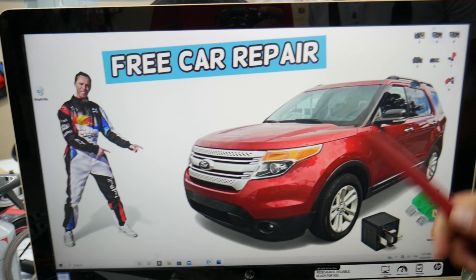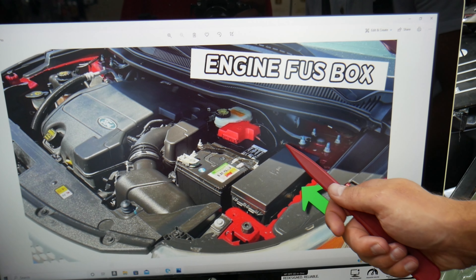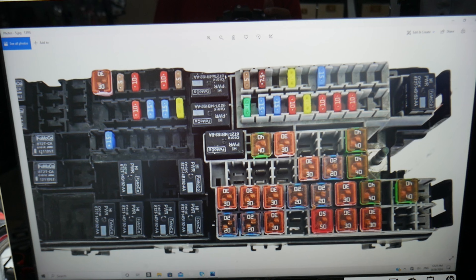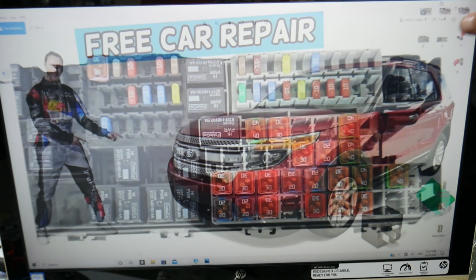Next, you need to go ahead and open the hood. On the driver's side here is the main engine fuse box, next to the car battery. Press the tabs here, open the cover, and you're going to find the main engine fuse box with a layout like this one. We need to check quite a few fuses and relays here.